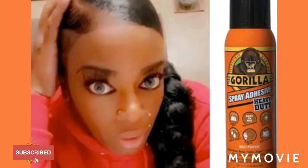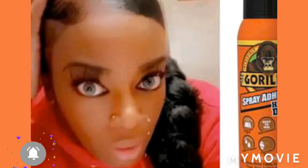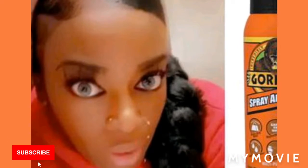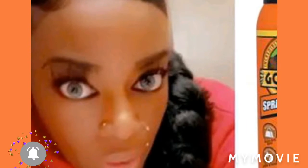Hey guys, welcome back to Jamaican Princess. Today we're going to talk about this girl who used Gorilla Glue to hold down her hair. Girl, do your research. Do your research.